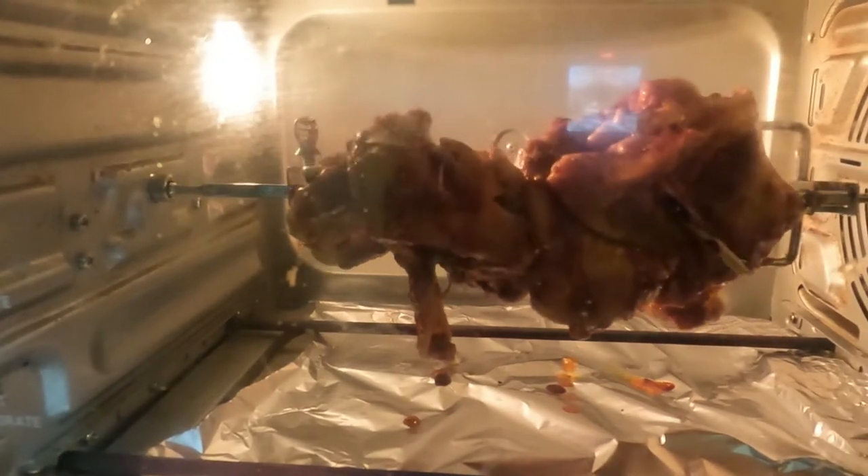So I gave it 35 minutes at 400°F. I decided to give it a little longer — I checked it at 30 minutes and felt it needed more heat, so I bumped it up to 400°F for 35 minutes. We have 33 minutes left, so we'll be back.